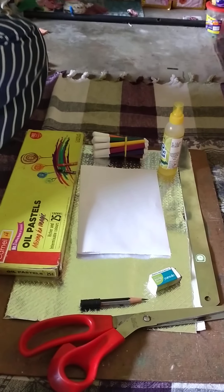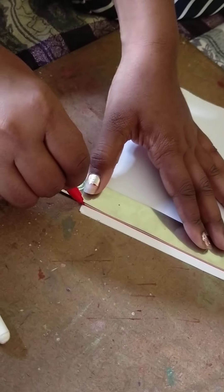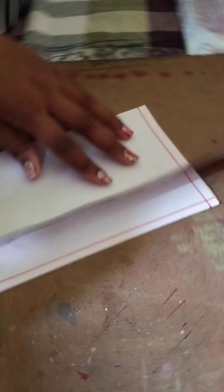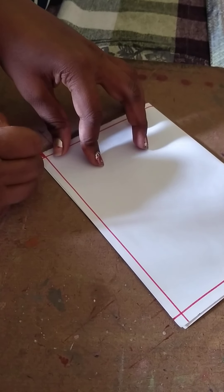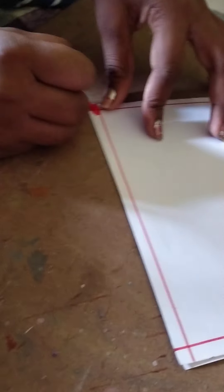Now we are making a card — a Christmas card. This is a plain paper. Now we mark the borders of this card. Now we fill the borders with the help of a red sketch pen.